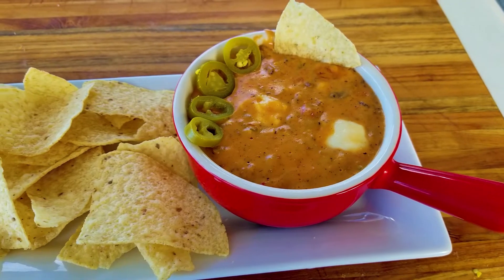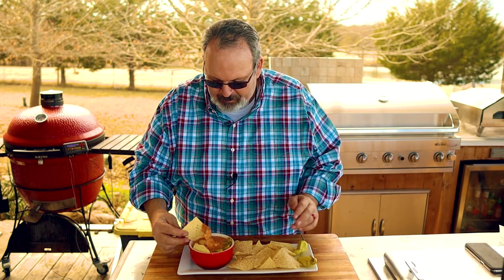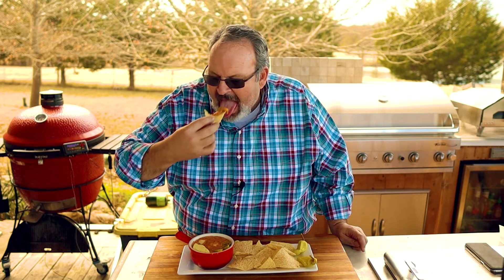This queso is hot off the grill and it's time to dig in. I served up some queso in a crock with a side of chips and added a few peppers for a little more kick. That queso fresco really added a nice color to the top. That green chili just adds a really nice bite, and the cheese sitting in the smoke added a great smoky flavor. When you add that sausage mix, it really adds a nice heartiness to the queso — it really turns it into a meal.